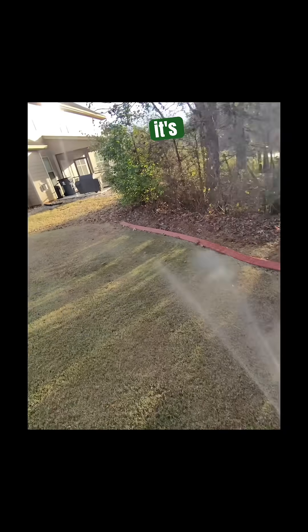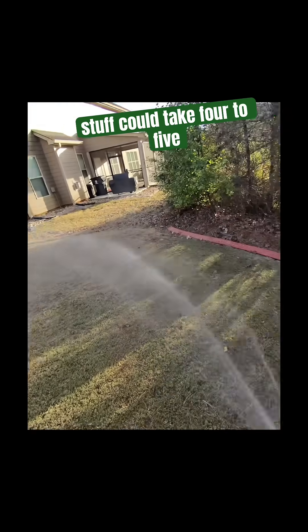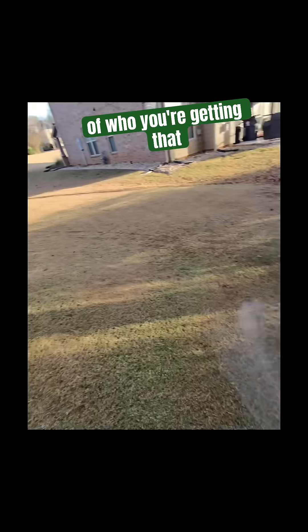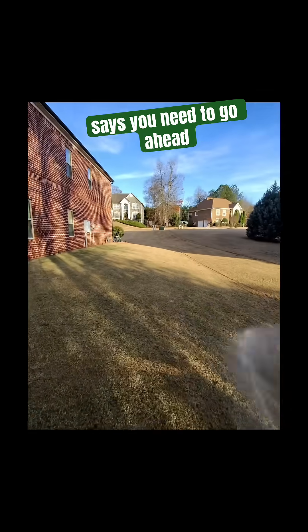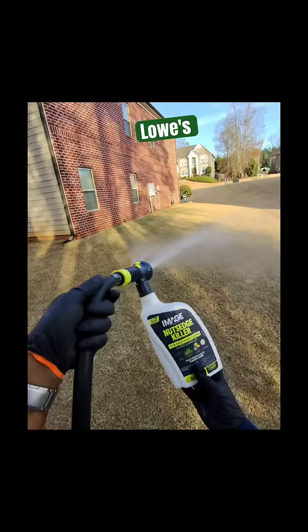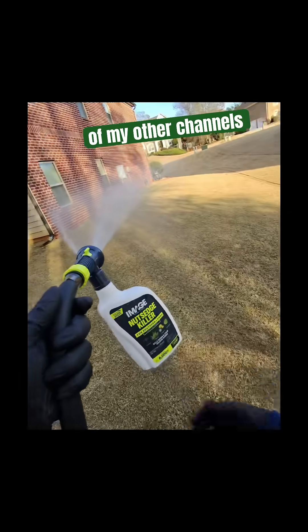Understand that this herbicide works really, really slow — it's not fast-acting. It's not sprayed one day and dead the next; this stuff could take four to five weeks. For those of you dealing with nutsedge, go ahead and get out there and start treatment now.